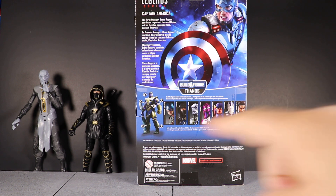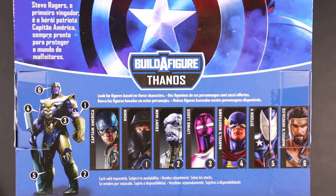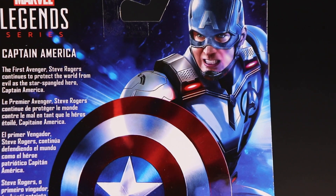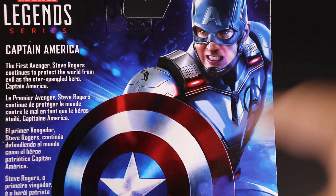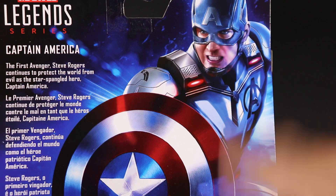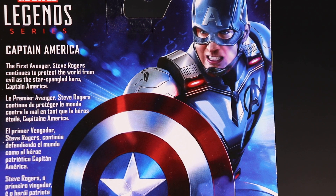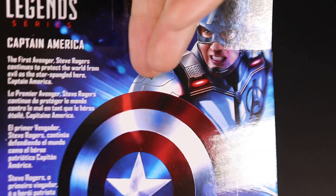Here is the back of the package — we have the entire wave. The bio reads: 'Captain America, the first Avenger. Steve Rogers continues to protect the world from evil as the star-spangled hero Captain America.' These bios are very vague because they obviously don't want to give out too much information. One interesting thing — if we look at the promo images of Captain America in that quantum suit, you notice those two red lights. It's interesting that the suits will be powered up in some way, very similar to the Hank Pym suit when he went into the quantum realm in Ant-Man and the Wasp.